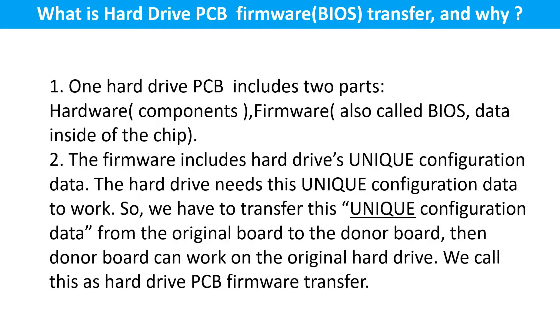What is the hard drive printed circuit board firmware transfer and why? One hard drive printed circuit board includes two parts: hardware and firmware. Hardware means the components and the printed circuit board. Firmware, also called BIOS, is the data inside the chip. The firmware includes the hard drive's unique configuration data, which the hard drive needs in order to work. So we have to transfer this unique configuration data from the original board to the donor board so the donor board can work on the original hard drive. We call this the hard drive printed circuit board firmware transfer.